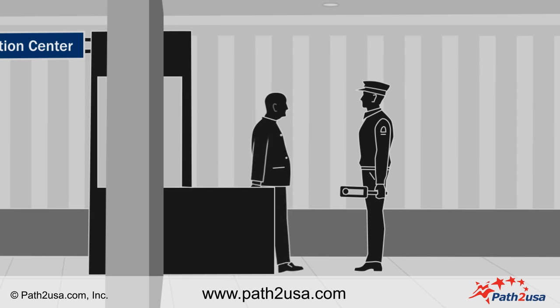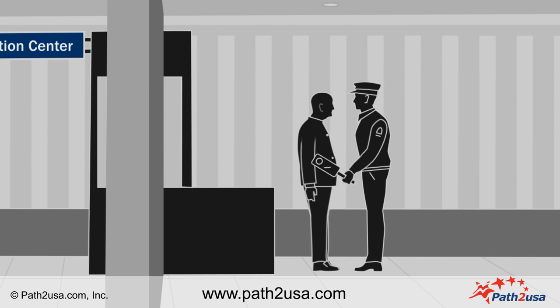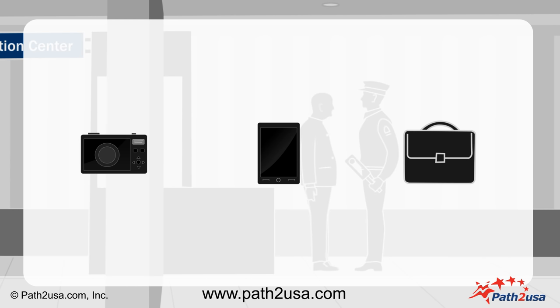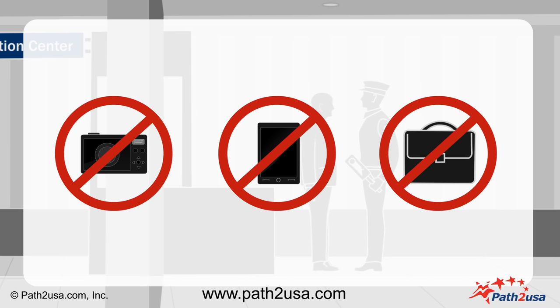Before entering the center, you will go through a security check. Please note that electronic equipment, cell phones, bags, and dangerous items are not allowed in the Visa Application Center.